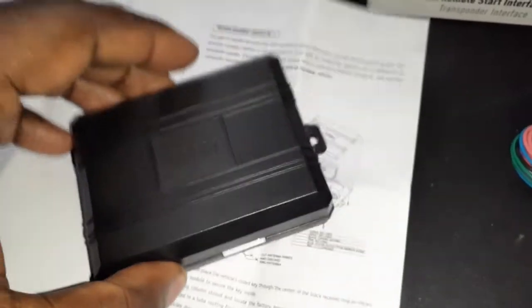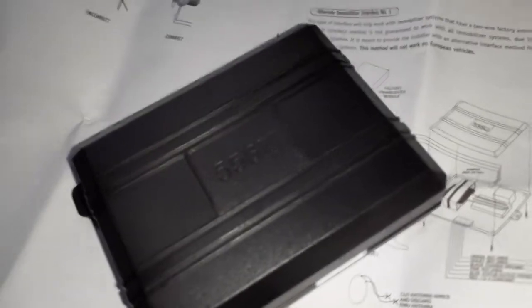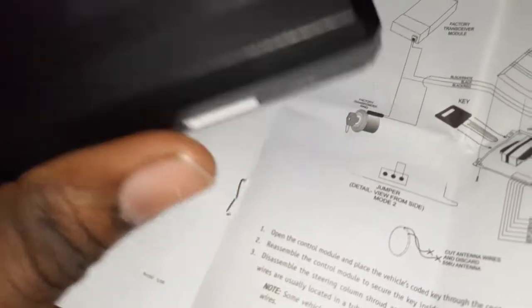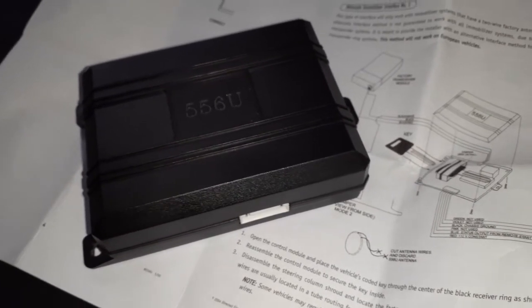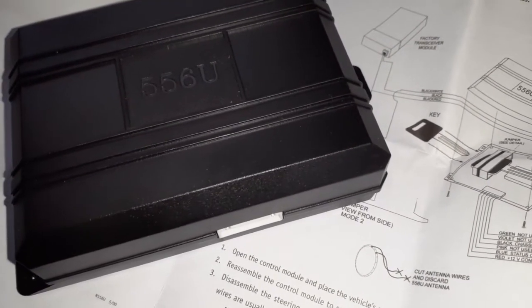The only thing people don't like about these old bypasses is having the key inside — they worry about someone breaking into the vehicle and taking it. But think about it: someone breaking in would have to take the dash down and find that key. That's way too much work. I've never heard of anybody breaking into a car just to take the key out of a bypass module — that's just too much effort. Mount it up in the dash and strap it down securely.